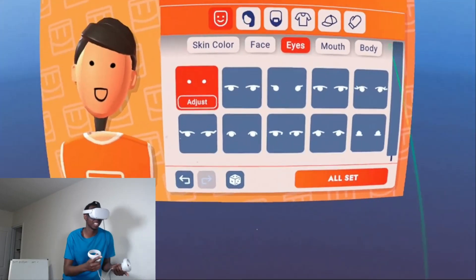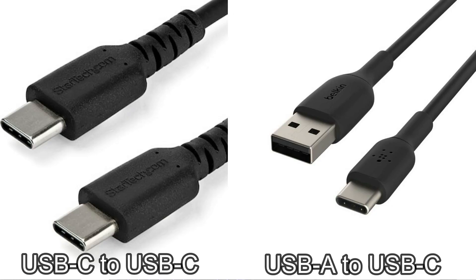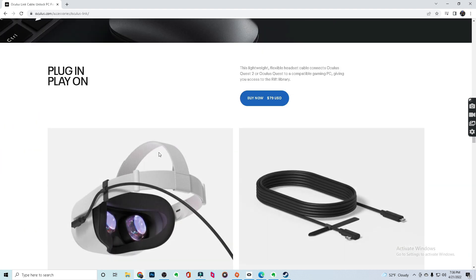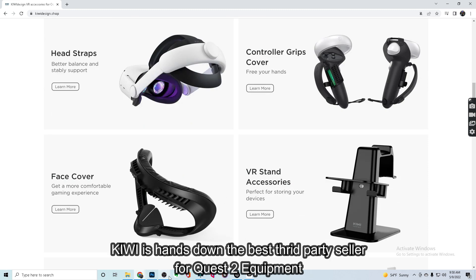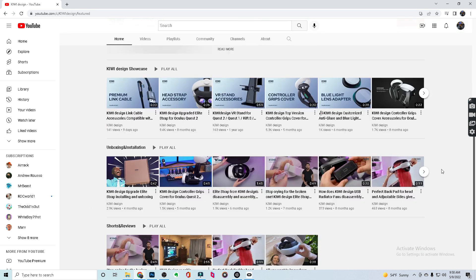Once you've figured out that your PC is capable of VR, you have to figure out which cable you're going to use to connect your headset to your PC. There are two types: USB-C to USB-C or USB-A to USB-C — both will work. You can go to the official Oculus website and buy the official Oculus Link cable, which I actually do recommend, even though it's expensive at $80. It's really nice to buy something you know is going to work, and I'll link some other less expensive but equally good options in the description.